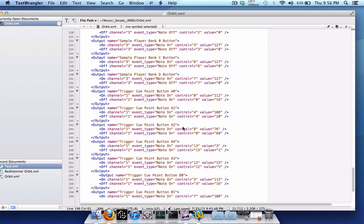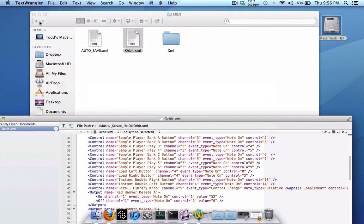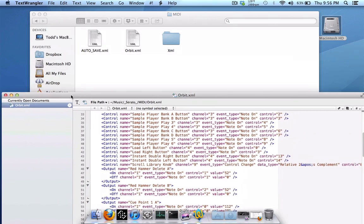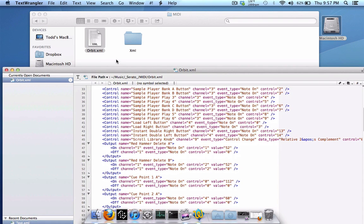That's my look at the new MIDI output functionality in Scratch Live version 2.5 — both the basic and advanced versions. For basic functionality, just map anything like you normally would. For advanced functionality, manually edit your XML file located in your Serato folder under the MIDI folder. One important note: whenever you make changes to your main XML file, don't forget to save it, and delete the autosave XML file. Otherwise it won't work correctly.